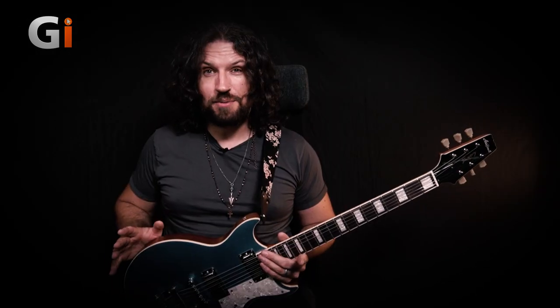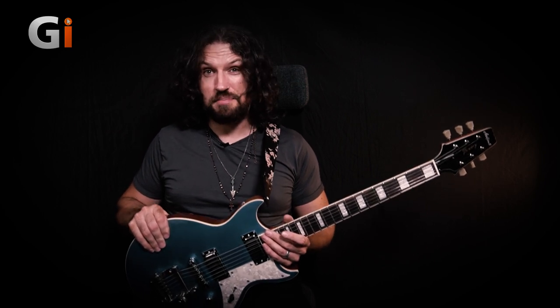What we can take away from that clean example is that these mini humbuckers are a lot brighter and sparklier than a typical PAF type humbucker might be in a guitar like this, and that really augments the warm thick resonance that you get from that chambered body design. Now let's throw a little bit of dirt on and see how well these pickups retain their character with a fairly saturated sound.